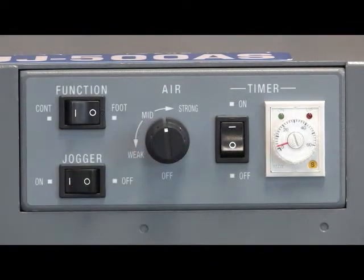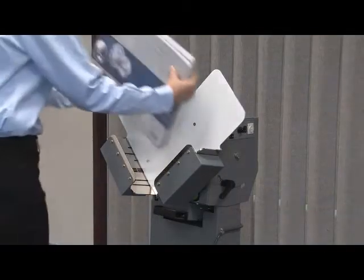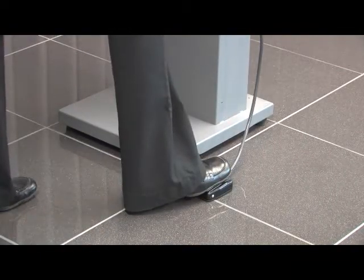The timer can also be activated, letting you know when the job is complete. Simply set the paper on the tray to load. The jogger can be activated hands-free using the provided foot pedal.